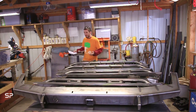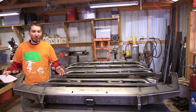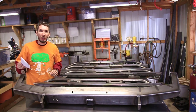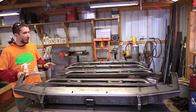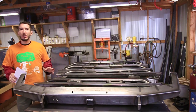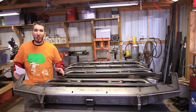Hey guys, this is Matt with BleepinJeep.com. Today we've got a few things that we need to paint. By the end of this video I might have gone a little loopy and lost all of my brain cells, but I've made a little list here to try and get through this. Before we get started, check out my website bleepinjeep.com — we've got t-shirts just like this one and more.